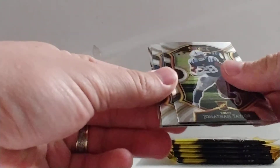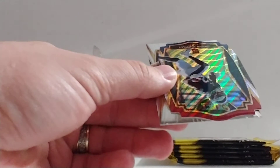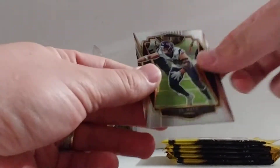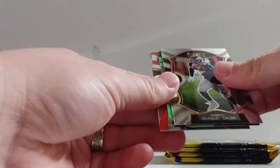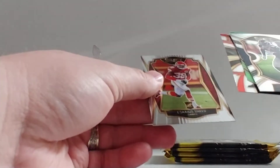So we got Jonathan Taylor, Matt Stafford, die-cut of Jason Huntley, and JJ Watt. Got Bradley Chubb, a Tee Higgins turbocharged, and Ladarius Sneed.